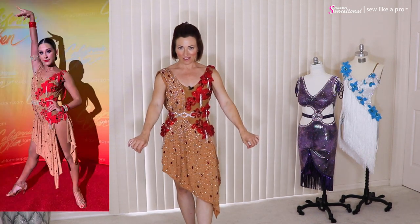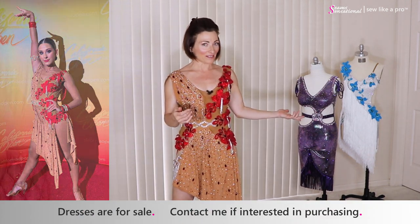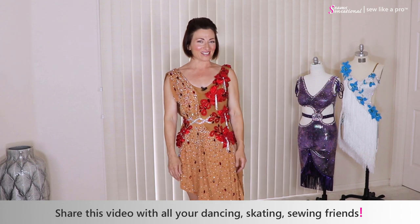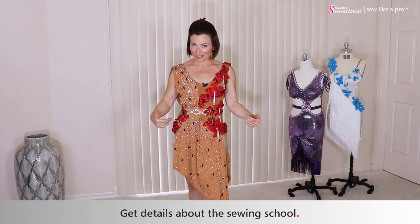There are lovely bracelets that go with this, and if you are interested in purchasing this dress or the other dresses in the background — which were also made by Tammy — feel free to email me directly. These are absolutely fabulous and I am delighted to have met her. Go to sewlikeapro.com, leave me your name and email address, and I will make sure you receive my newsletters and know when the sewing school is open for enrollment so you can learn to make amazing dresses like this.